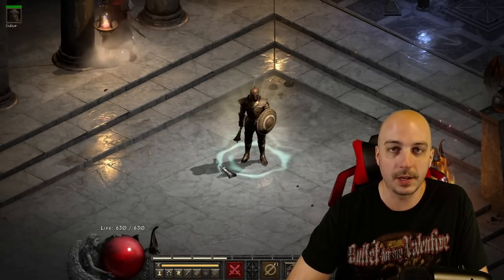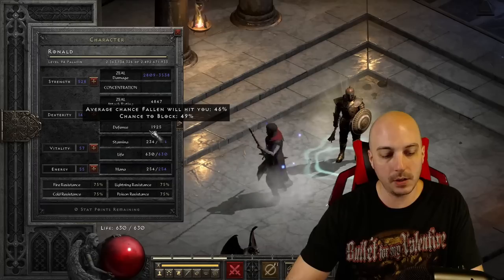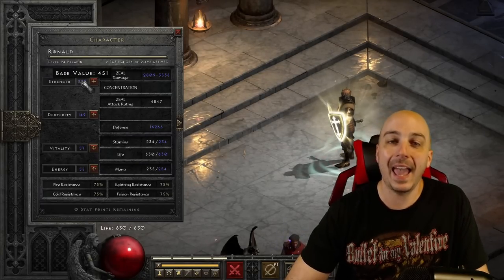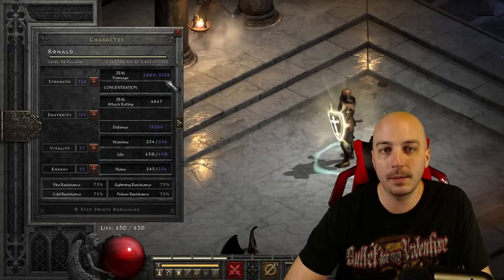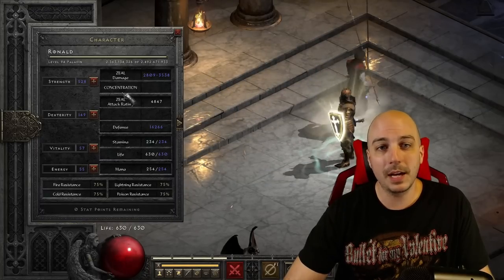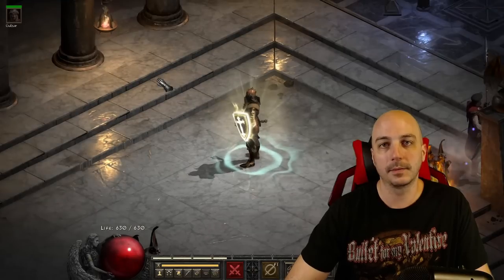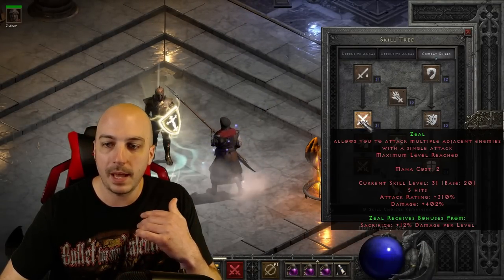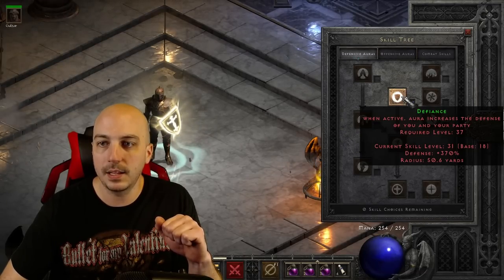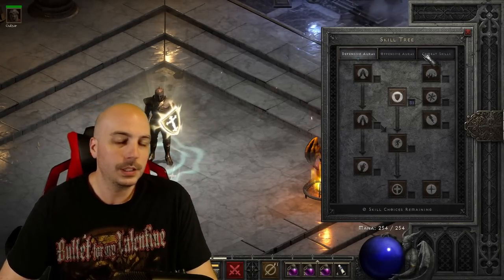Looking at stat points, I tried to maximize damage. I have enough dexterity to hit max block after using Holy Shield — 75% chance to block. I didn't put any extra points into vitality or energy; I dumped everything into strength. Before adding those strength points, top-end damage was around 2,200; now it's 3,500, so about 60 extra damage from that investment. The skill tree is a pretty normal Zealot setup: max Zeal and its synergy Sacrifice, max Holy Shield and its synergy Defiance — though I was two points shy of maxing Defiance — and max Fanaticism.